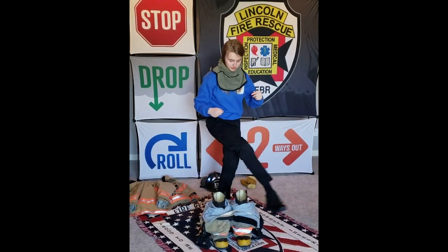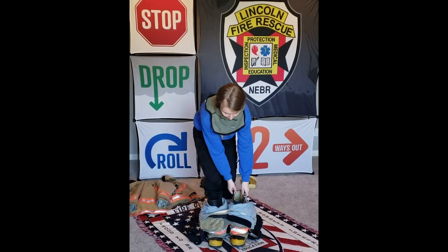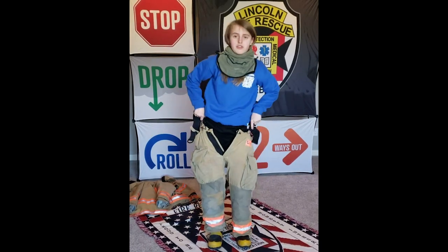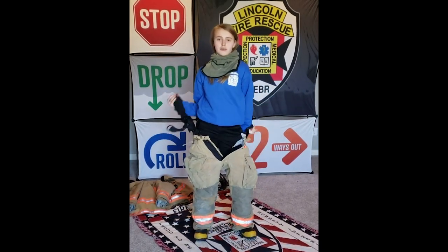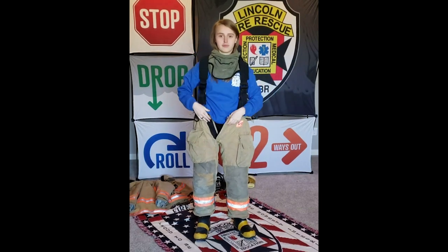Now I'm going to slide off my boots and put on the ones that firefighters use in structure fires. These boots are special — they have what's called a steel toe. A steel toe protects you from something falling onto your foot and getting injured.